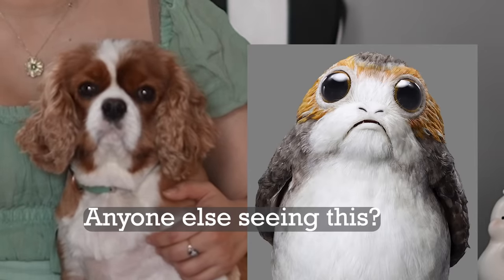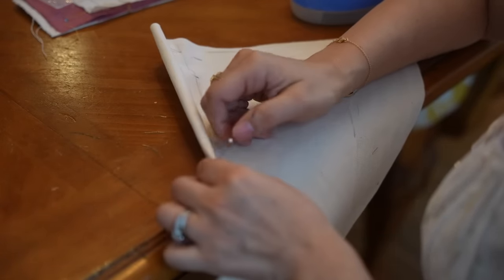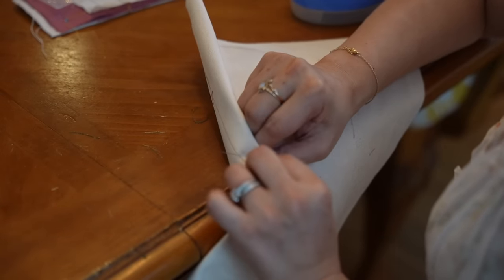So I sewed the bodice together — the bodice back to the bodice sides, the sides to the other sides, and the sides to the front. I did this twice, for the lining as well as the outside.